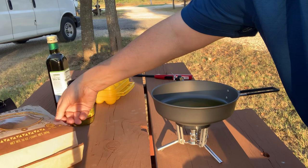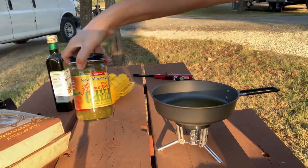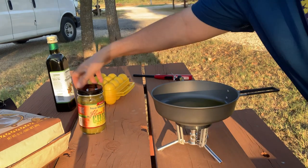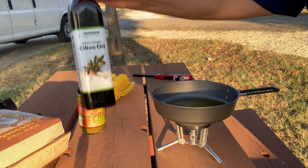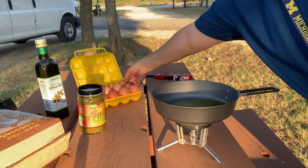Our ingredients for this recipe are some tortilla chips, some New Mexico salsa, our extra virgin olive oil, and some eggs.